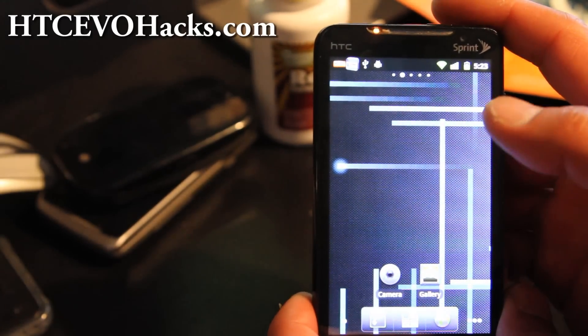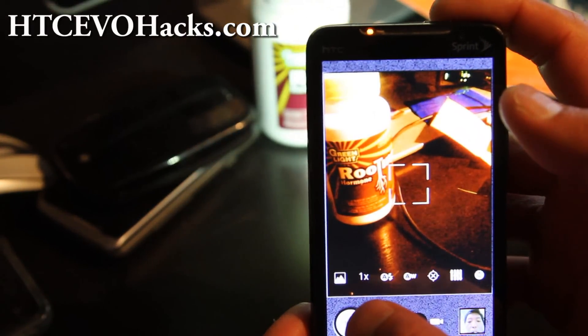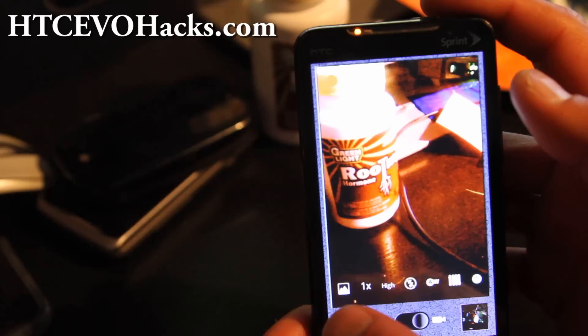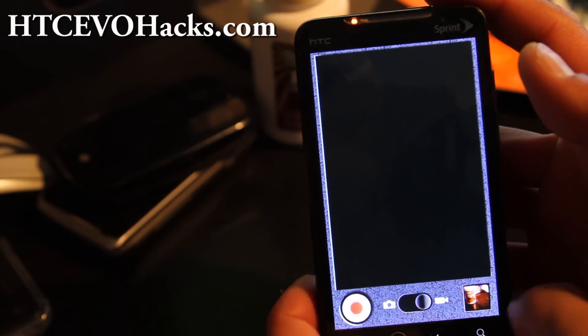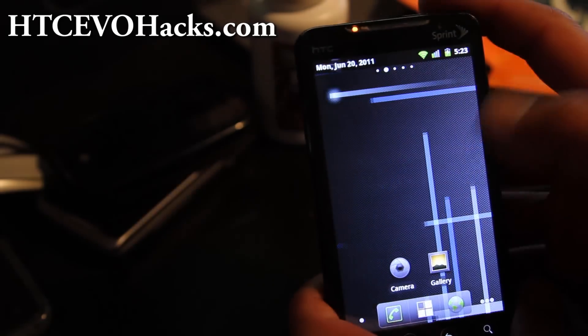My camera — it's working. Let me take a photo real quick. There was a slight delay for some reason, but yeah, it works fine. Also, some of you said to pull this down, so I did pull it up.